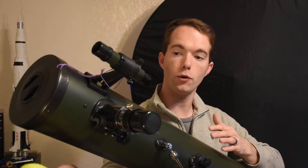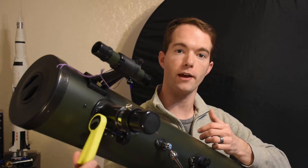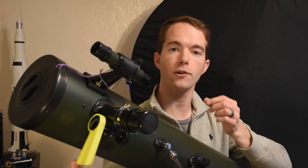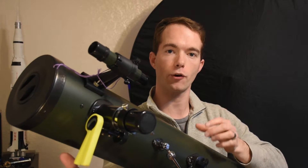It's really easy to use — it simply slips over the end and then I pinch it to adjust. A tiny little deflection out here lets me really fine-tune the focus and get a crisp image.